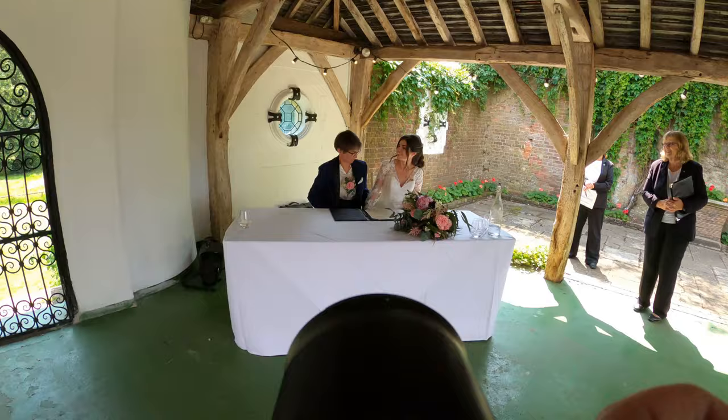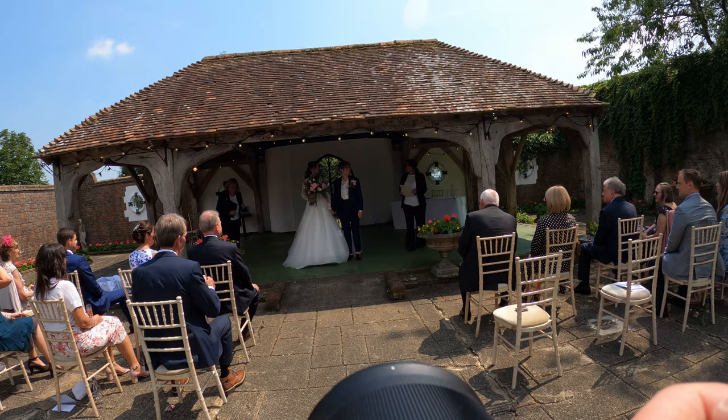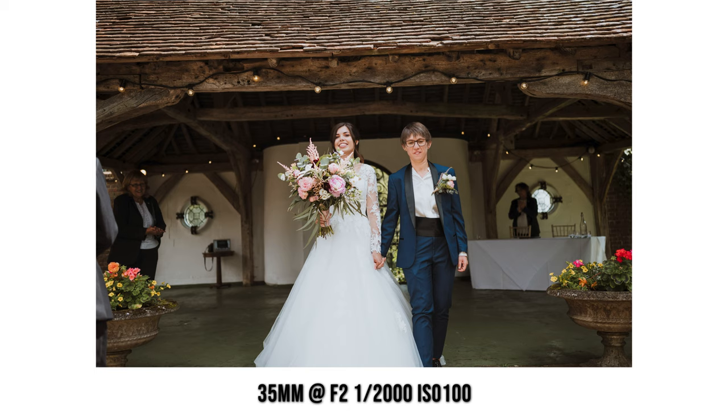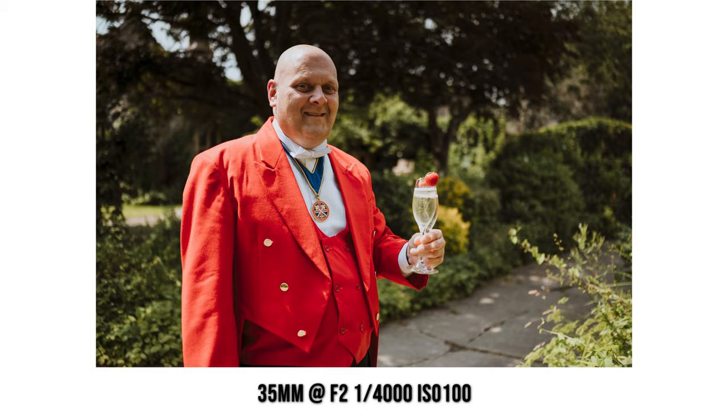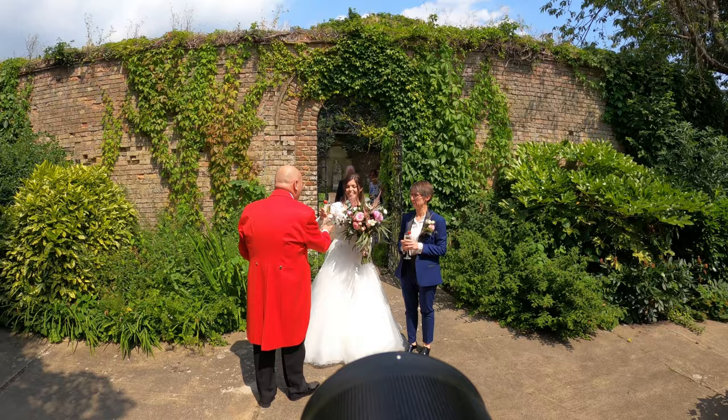For the register signing I typically don't really like posed photos, so just a quick snap. You never really know what's going to happen when they get given their wedding certificate — sometimes people throw confetti, sometimes they don't. In this case they didn't, but we did do a confetti shoot which I'll save for the next video. Jim the Toastmaster is awaiting their arrival for their first drink — a couple of 85mm shots.